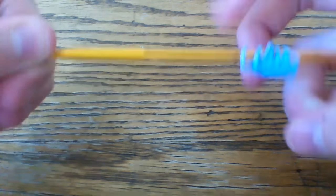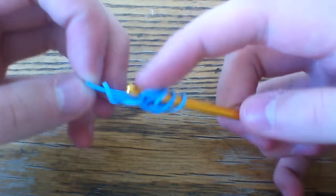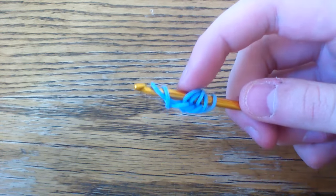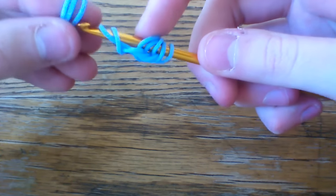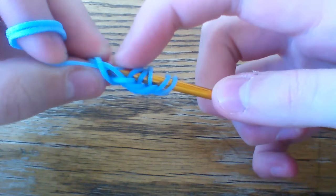I'm going to go ahead and do this on the other side, so slide this down. I'm actually going to scoot this back a little bit. Lift the other end of that cap band and put three more again.